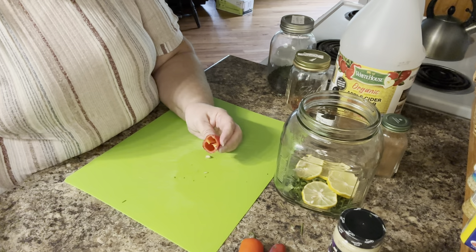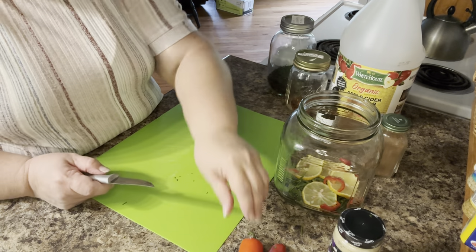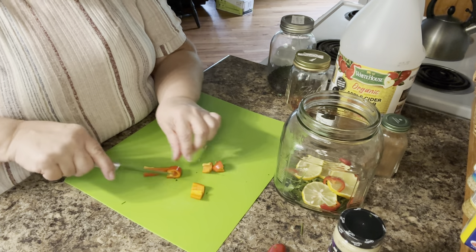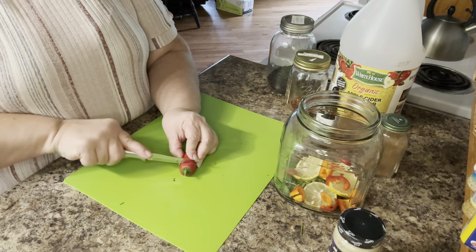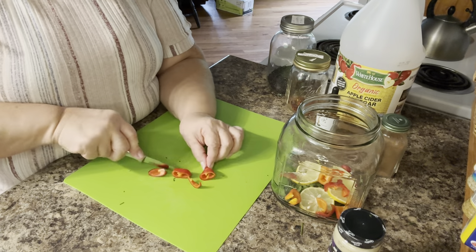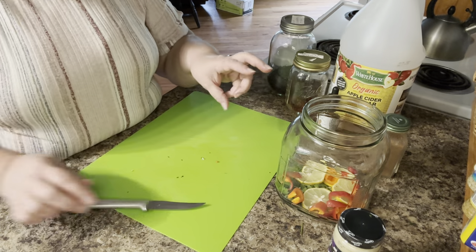We'll get these peppers and just chop them up a little bit. I'm not making them too small because I don't want little tiny pieces to drain off, but you do want it chopped up enough that it gets all the juices out into the mixture. Oh, that's looking pretty — look how pretty that's looking! This is the first time I've used these red peppers. They really do make it pretty.